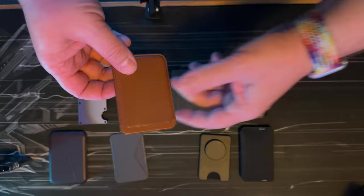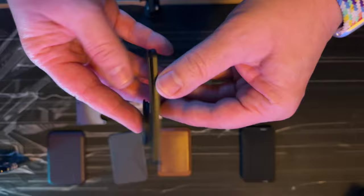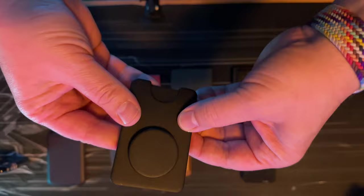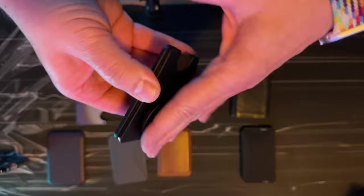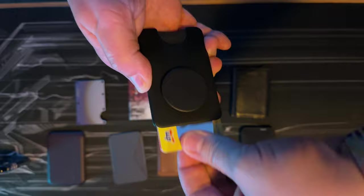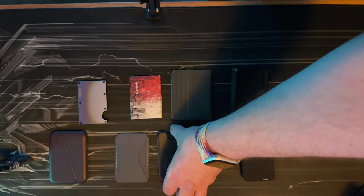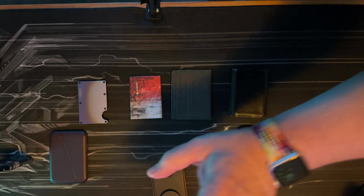The last MagSafe wallet, and the one I actually prefer, is the one from PopSocket. You can fit at least four cards in there, the magnet is rather strong, and it comes with the pop socket to hold your phone. You can get your cards out without taking it off your phone. But not everyone carries an iPhone, especially here in Europe, so these three are a bit of a niche product.